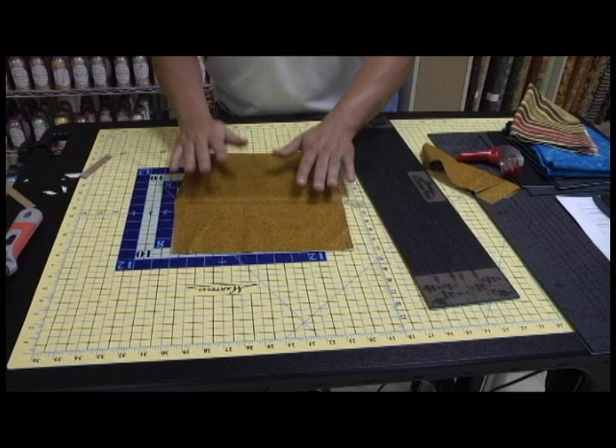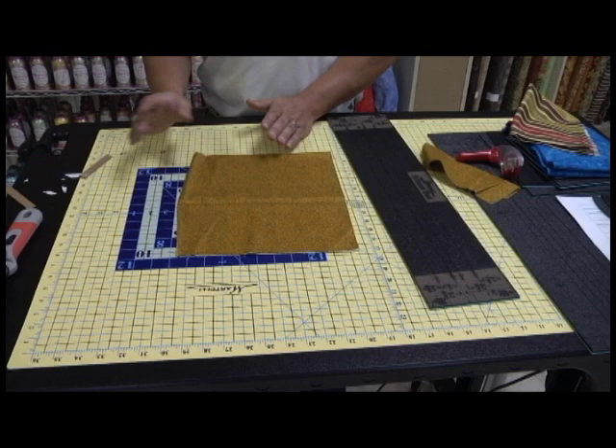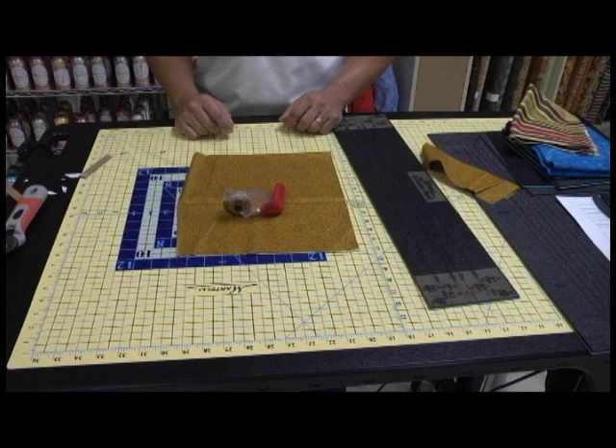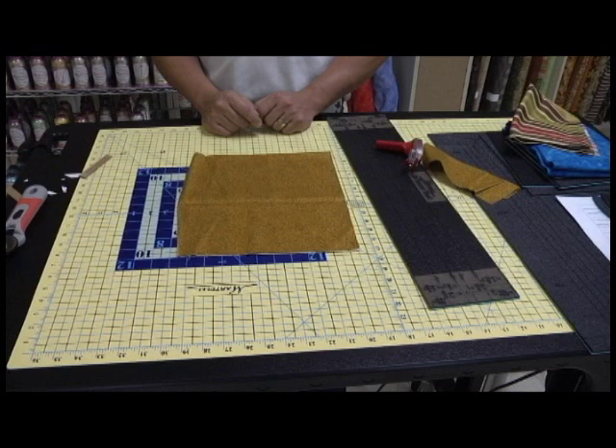Let's be really generous to you quilters out there. Let's pretend like you're doing six layers at a time and they're all accurate — which, knowing using a traditional rotary cutter, that's not going to be the case. But let's pretend like you're using the Martelli and using your ruler to measure with, doing six layers at a time. Every time you do six layers of fabric and finish your quilt block and bring six more layers out — is this six layers ever the same as the last six layers?